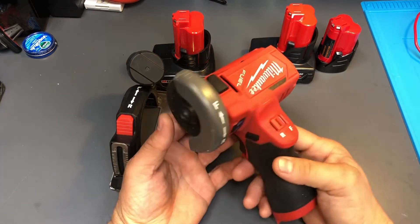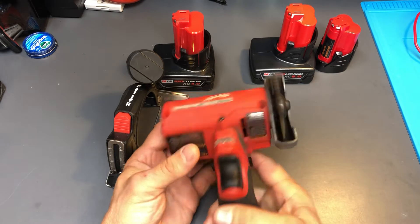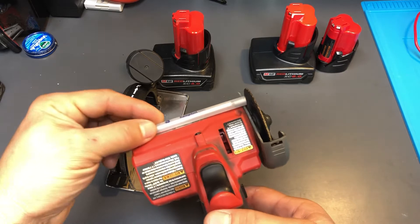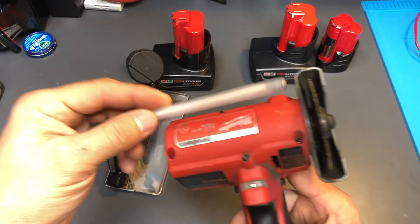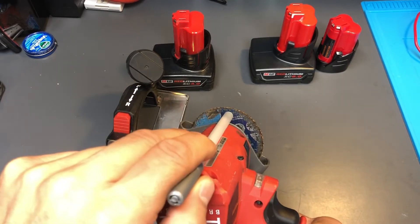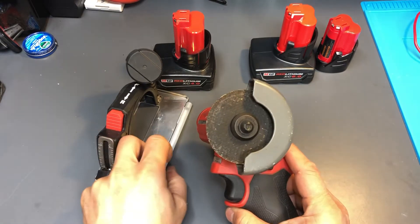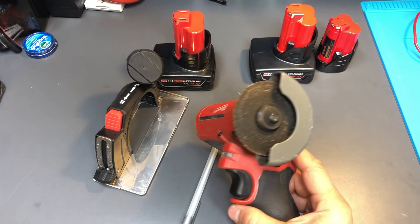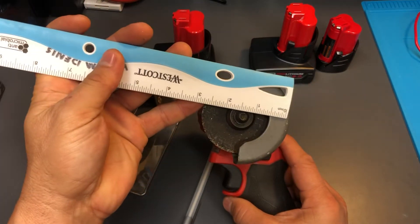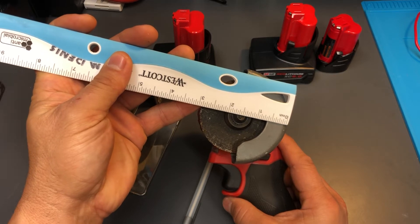It only has a three-inch blade, so it works on small little projects. If you're grinding a tube, for example, you can't go too thick — at the widest part where the blade sticks out, you're not going to get much penetration. Maybe an inch of penetration. This was a three-inch disc, it's maybe two and a half inches now — right about three inches, so about two and three quarters.